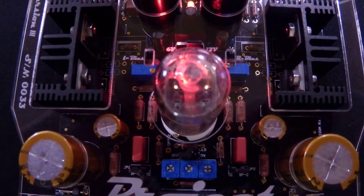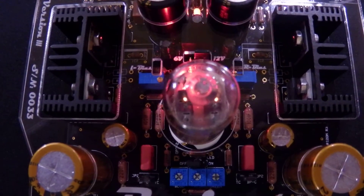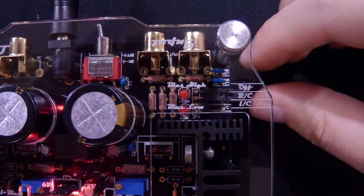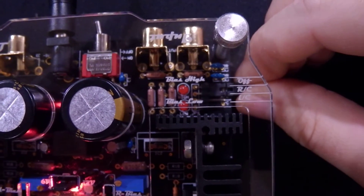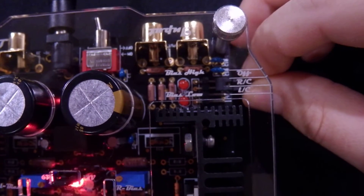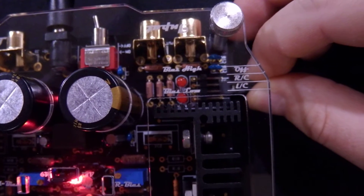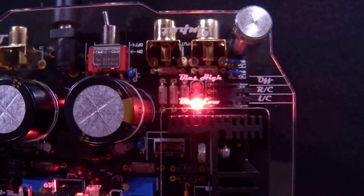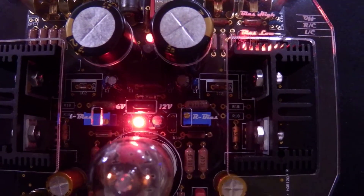Now for bias on our amplifiers, it's very easy to set bias. We have a little LED indicator back here that lets you dial it in. All you have to do is select the left or right channel. We're going to take our jumper tab, which is on the off position right now, and set it to the right channel. You can see the low bias LED is illuminated, so we're going to go to our right side bias trimmer.